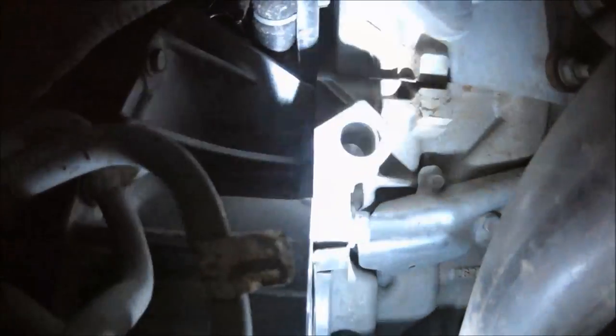So here's where it goes. Slide underneath the car on your back. When you get to the back of the engine, look up on the driver's side of the exhaust pipes. Right there next to the transmission is a hole in the block that the cartridge fits into — that's it right there.